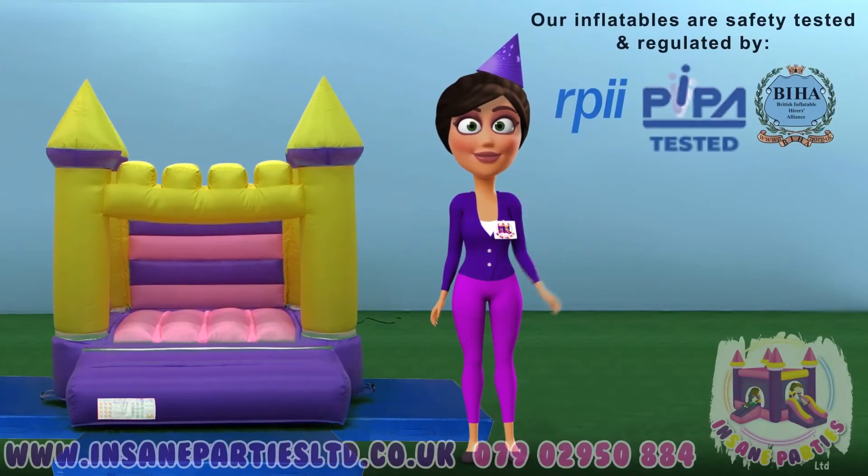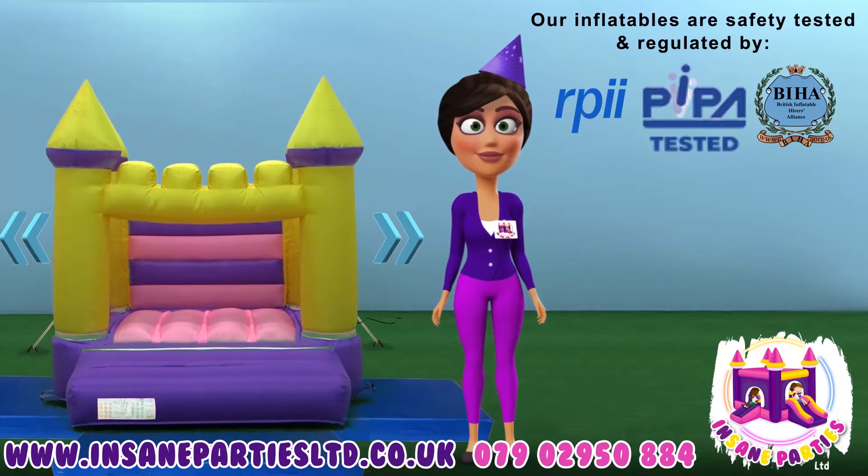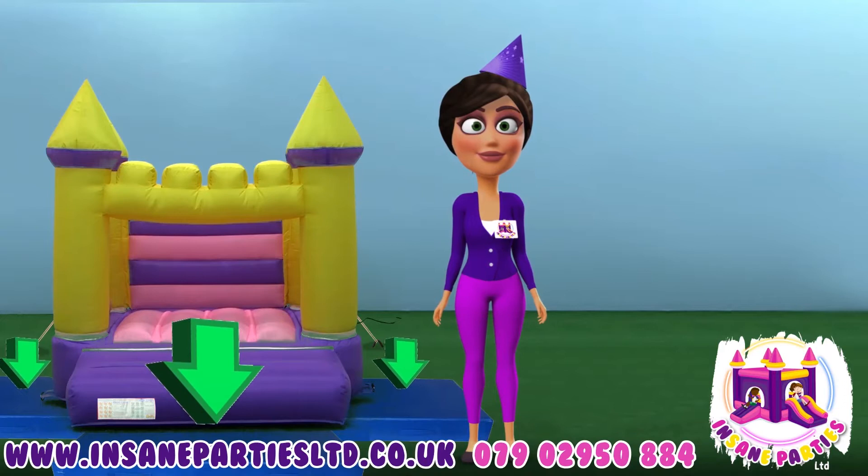A responsible adult must supervise children at all times. We will ensure the inflatable is safely anchored to the ground. Do not move the inflatable or any of its accessories.